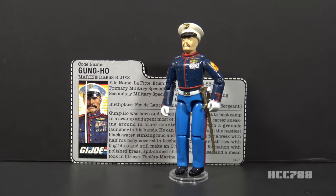This is 1987 Gung Ho Version 2, G.I. Joe's Marine Dress Blues. This figure was first introduced in 1987 and was also available in 1988. It was discontinued for 1989. Overstock of the figure was repackaged with different accessories and sold at a G.I. Joe convention — I'm not sure which convention; I wasn't able to confirm that.